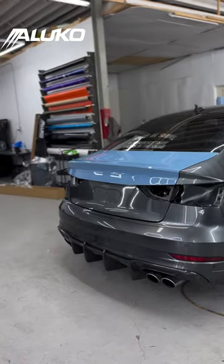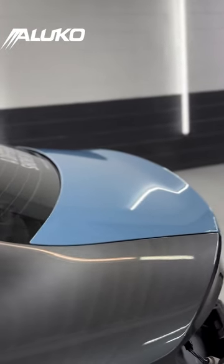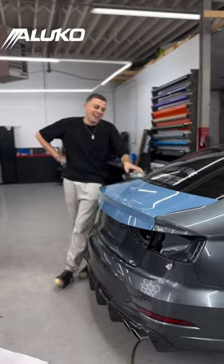This is how the car is looking at the end of day one. Honestly, I'm extremely happy with how it's turning out. Let me know what you guys think down below and make sure to follow along for day two.